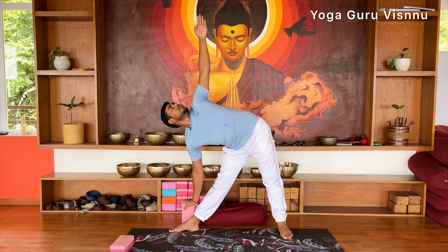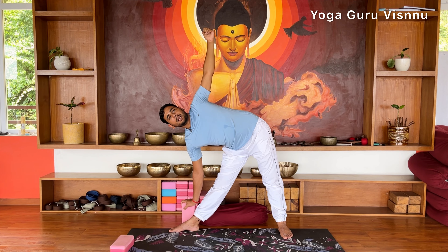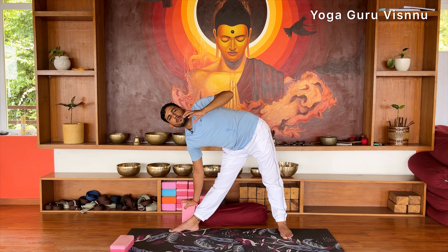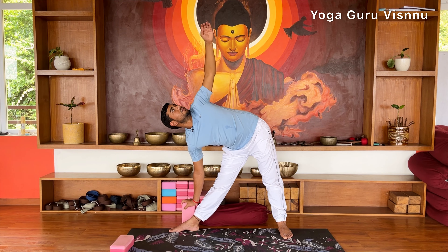Inhale and exhale — keep looking at your left hand. If you feel unbalanced while looking up, you can also look down at the floor or keep looking straight ahead, whichever helps you maintain your balance.